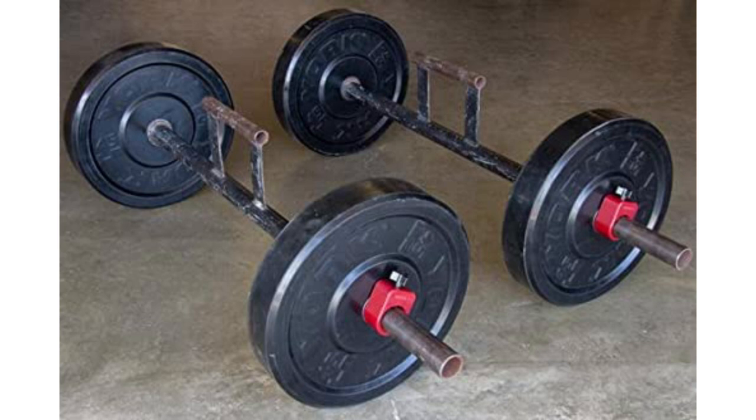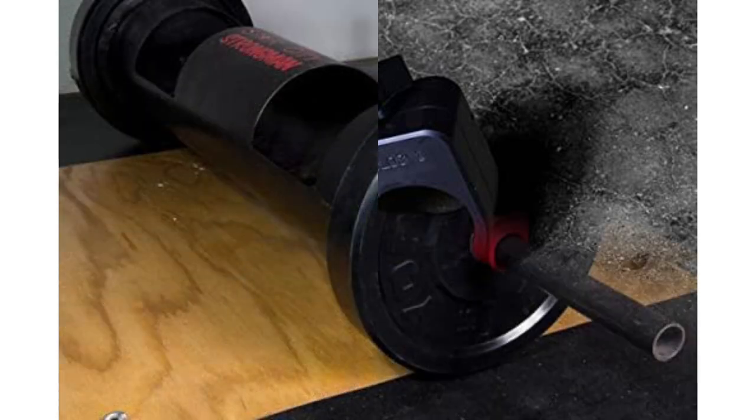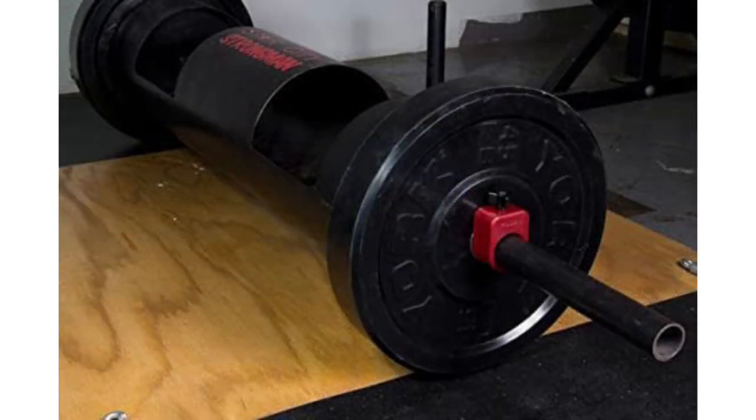As someone who trains with a more powerlifting approach, I have never had an issue with them coming loose, which includes heavy deadlifts. That said, I wouldn't recommend them as much for CrossFit or Olympic weightlifting, where you're dropping bars from overhead and doing higher volume lifts.